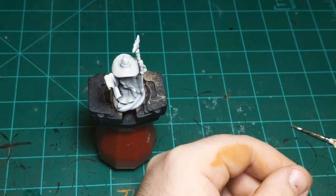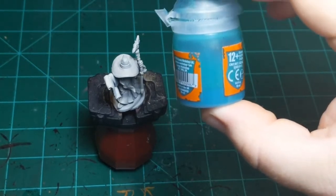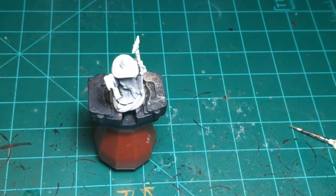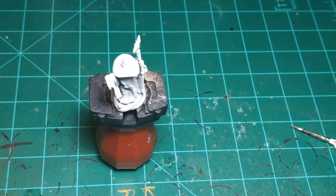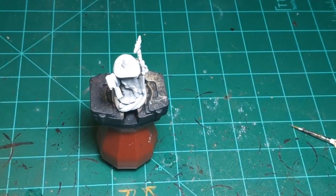It doesn't come across super well on camera, but here's a half-full one — as you can see, it's quite liquidy, basically like colored water, as opposed to a normal paint which is pretty solid.